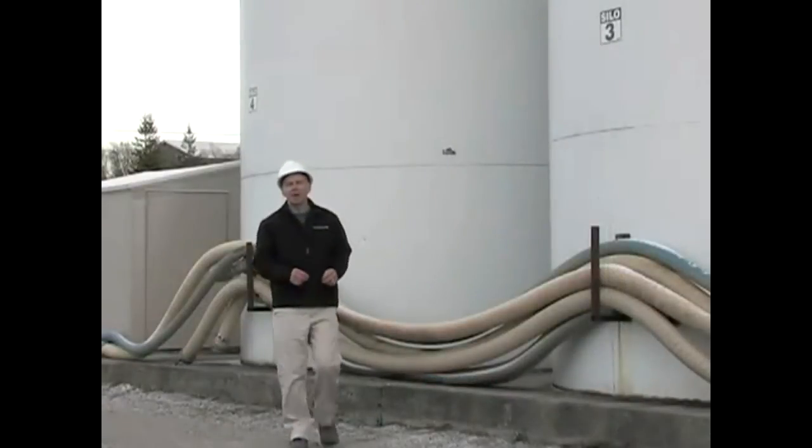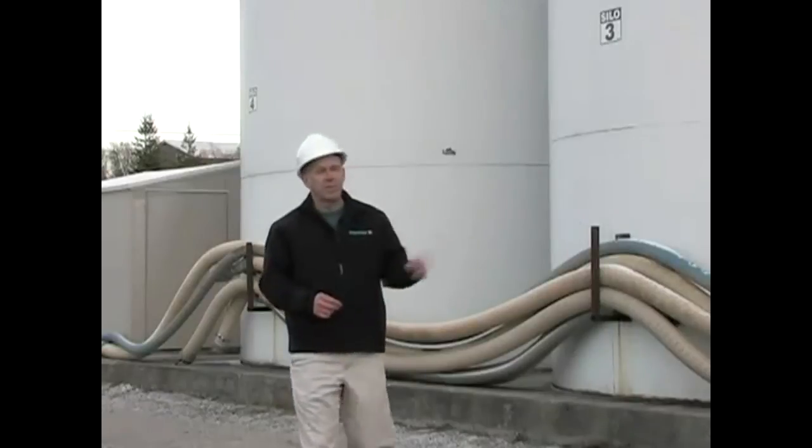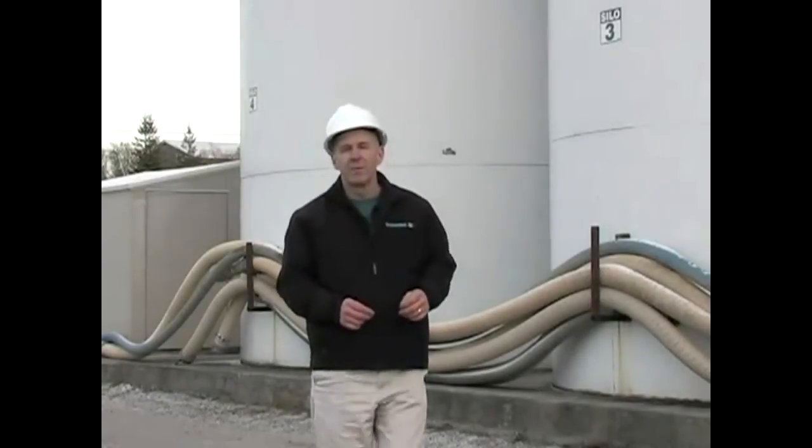So in less than one hour, our installation is complete. The LR560 is monitoring the level. Readings are reported at the bottom of the silo. But most importantly, we don't have to climb the silo anymore.